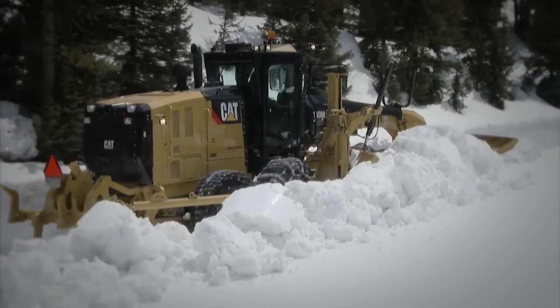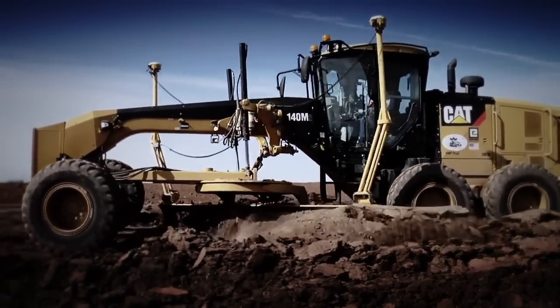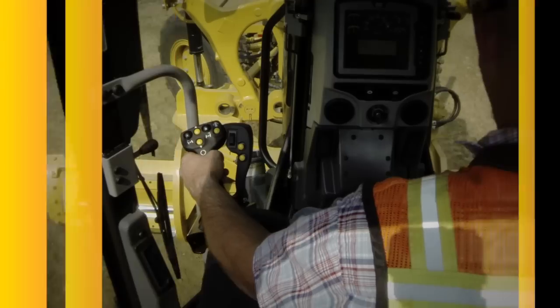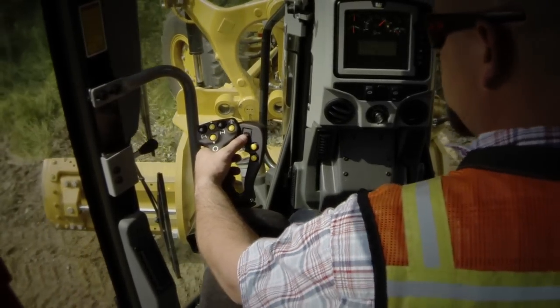Caterpillar revolutionized motor grader controls when we put joysticks in our M-Series machines back in 2007. Now that innovation continues with advanced control joysticks — the most efficient motor grader controls out there, hands down.